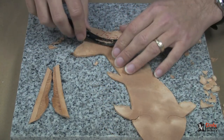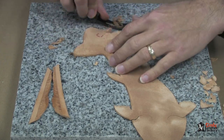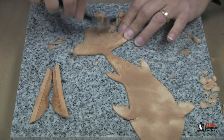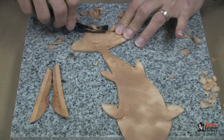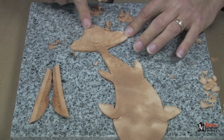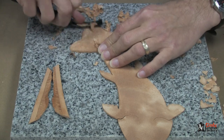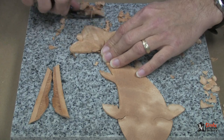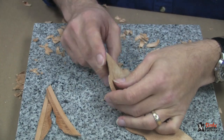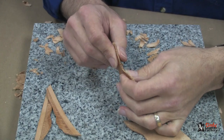When we get to the tail fin, just like we did with the pear shader, we're going to start here and pull it out to the edge. All the way around to the other side is where we want it real thin along this edge. The reason we're thinning it down is that we're going to fold this tail fin over, glue it together, and this way it will look like one thickness of leather.